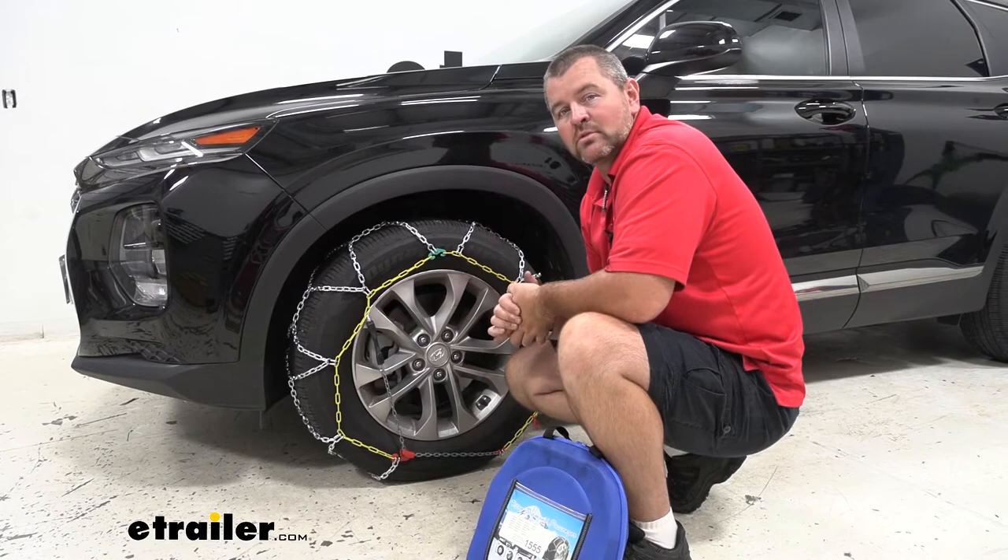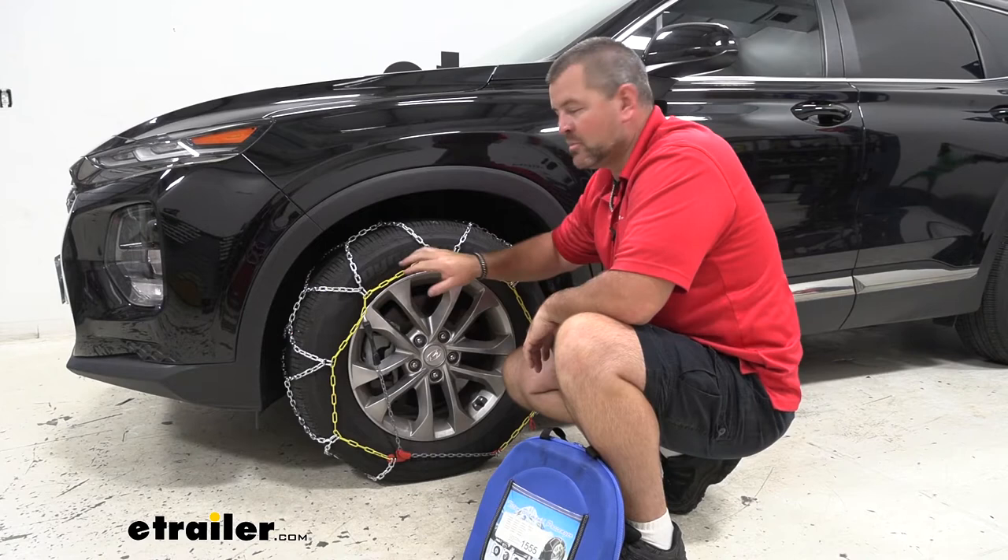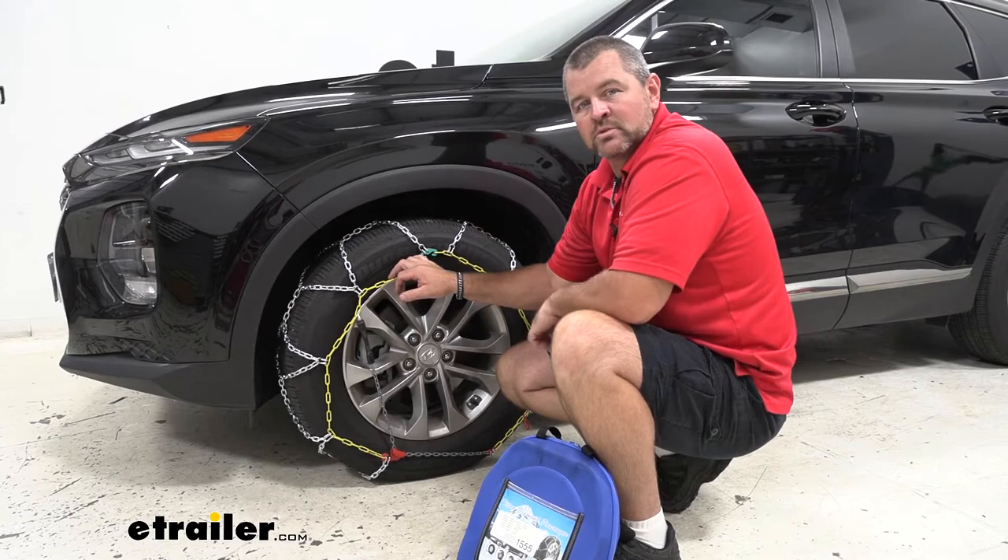Now that we've gone over some of the features, let's walk through how to get them installed. We will be installing these on the front wheels because it is a front wheel drive vehicle. If you have an all wheel drive vehicle, we still recommend putting them on the front wheels if you're only using two, but you can also pick up an extra set for the rear.